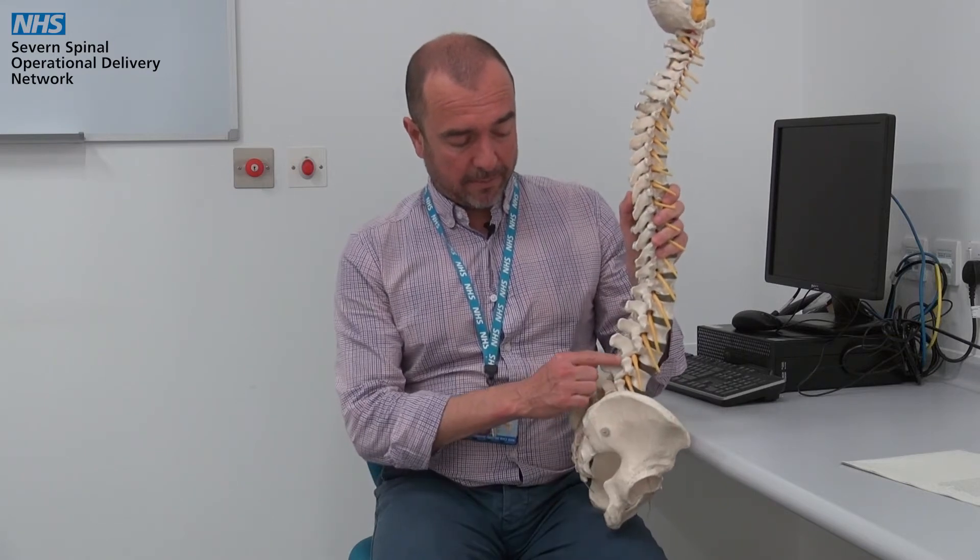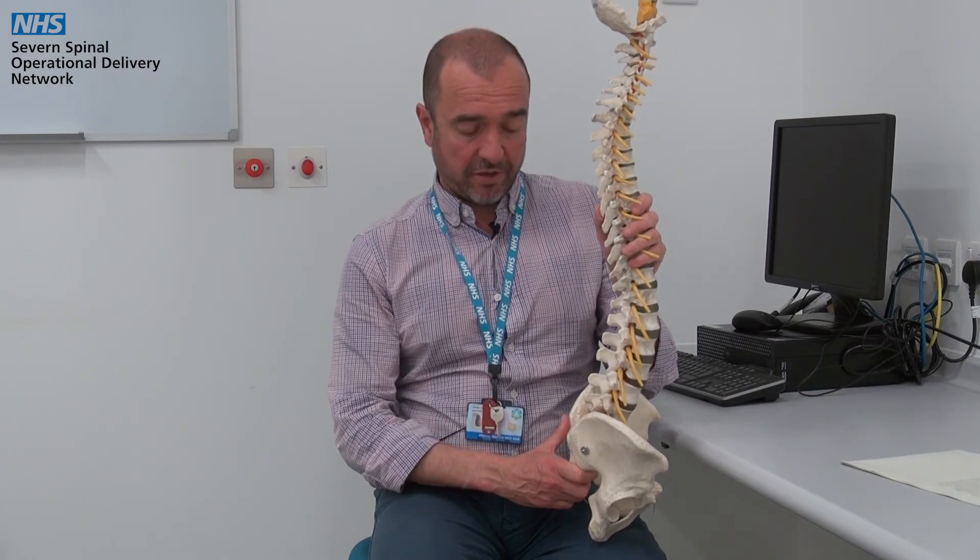The joints at the back may also enlarge and sometimes this contributes to compression of the nerves. An interesting fact about degeneration of the spine is that it doesn't often correlate very well with the amount of pain that a person feels. A person with lots of degeneration in the spine may feel no pain whatsoever, whilst a person with a relatively pristine looking spine may have a lot of pain.